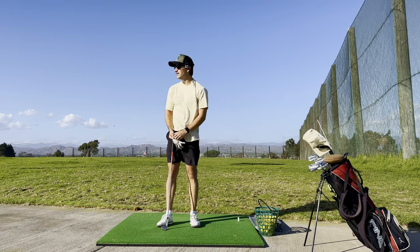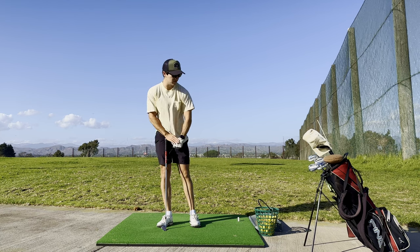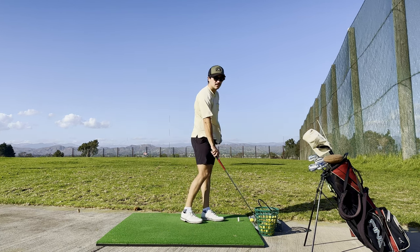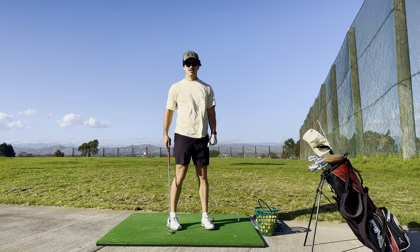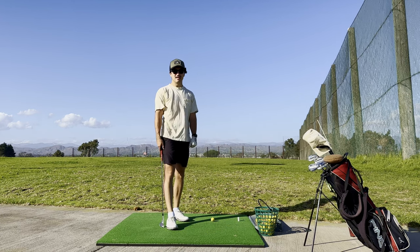What the fuck is up? We're back. It's super fucking windy, so I'm sorry in advance if the audio sucks on this video. I've already hit a few shots because I started out thinking I wasn't going to record, but I'm going to try just to capture something. I've got to document something — I've got to show you guys I'm coming out here, even on these windy-ass days.